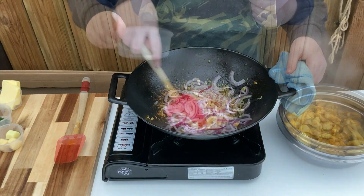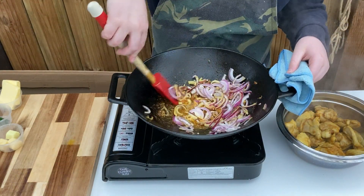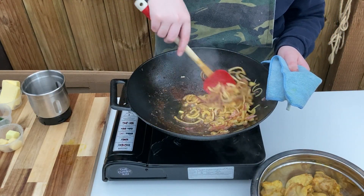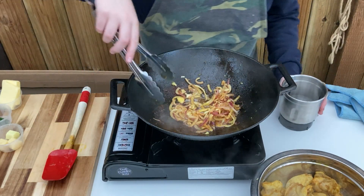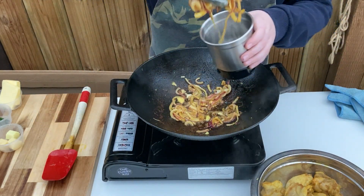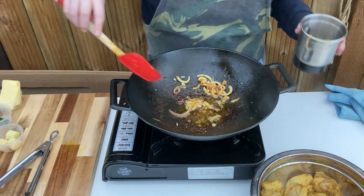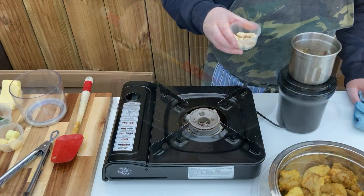Add the onions to the pan and gently cook until caramelised, stirring frequently so they do not stick and burn. Once softened and caramelised, scoop them out into a blender, add the cashews and half a cup of water and blitz to form a paste. Put this aside for use in a while.